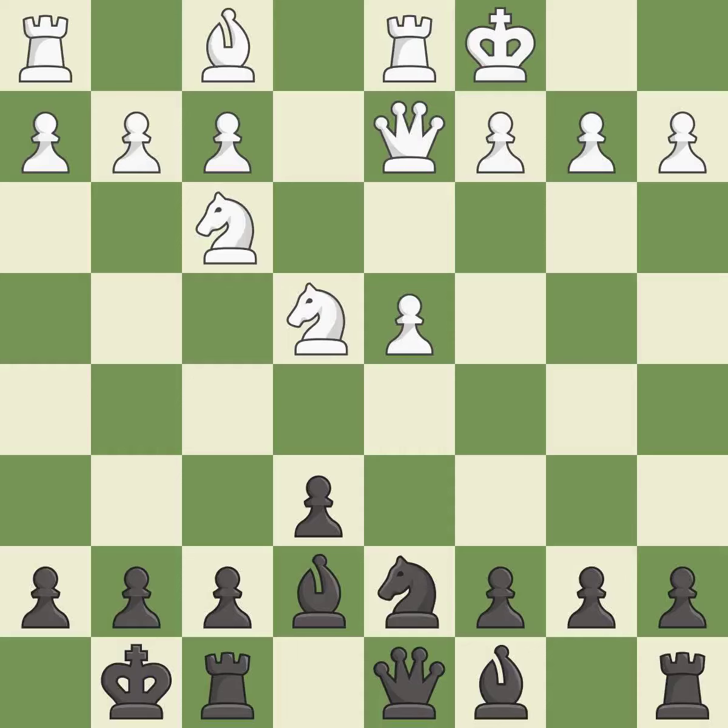This moves the bishop to a more active square, making it gain scope. It is the last book move. This connects the rooks, which helps them coordinate together in the future. It is excellent.